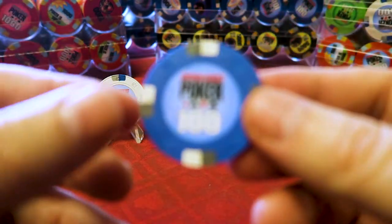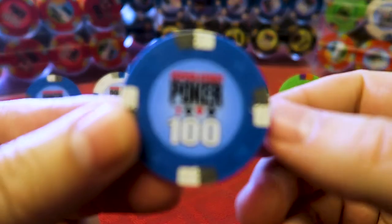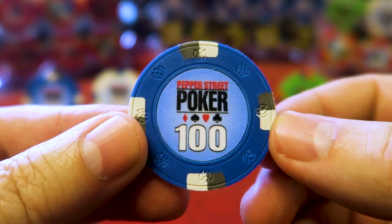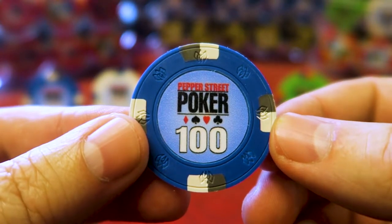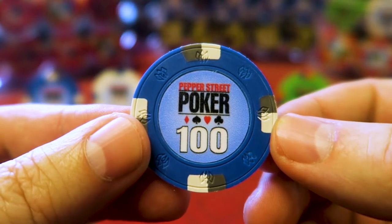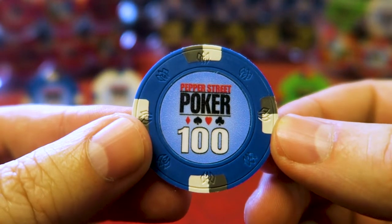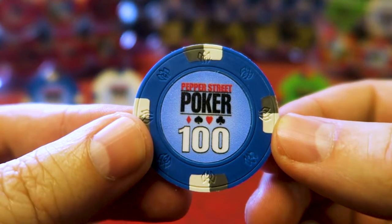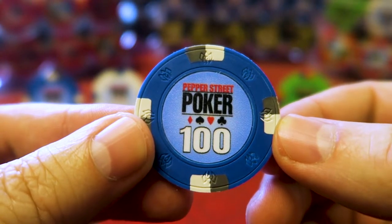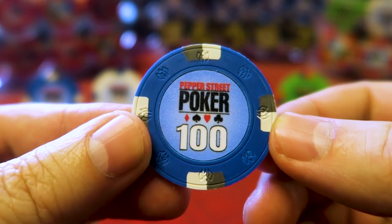I'll take you through these chips one at a time and give you a close-up look. These are plastic — I'm guessing manufactured in China, which helps keep the price down — but the quality is outstanding. You can see the graphics are sharp. That is my home game logo: Pepper Street Poker. Loosely based on another logo you may have seen. I make sure all the designs are my own; all the clip art is either free or, a couple of times, purchased.